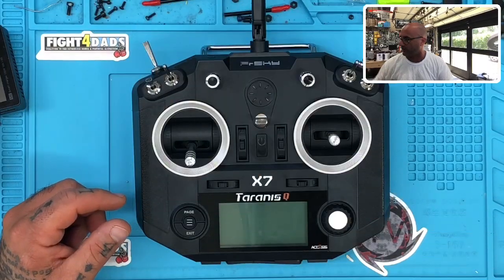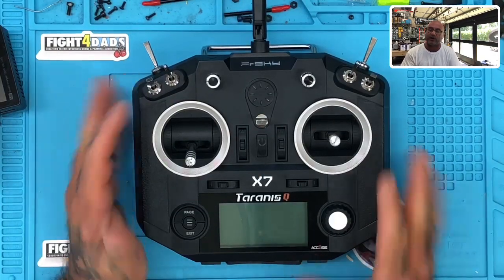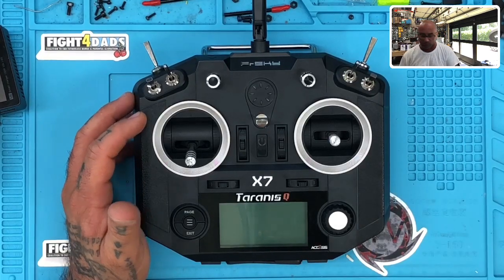Let me go ahead and get the radio on the screen here, and we'll do a quick picture-in-picture just to show you what we're working with. Since I'm working on this QX7 right now anyway to put long range on it, this would be a good one to start with.